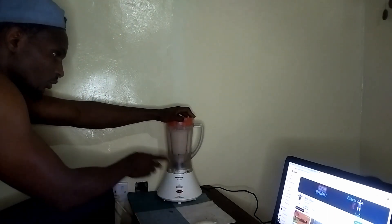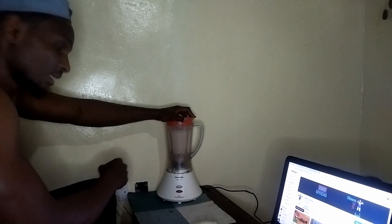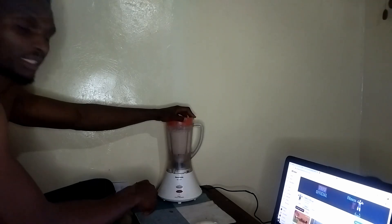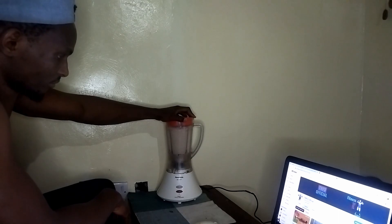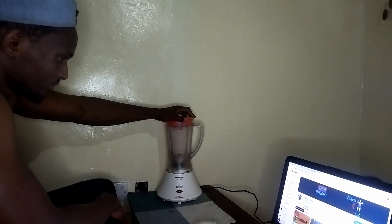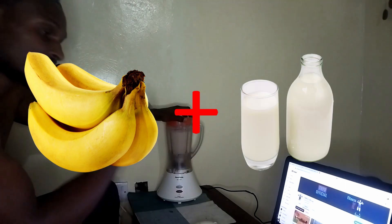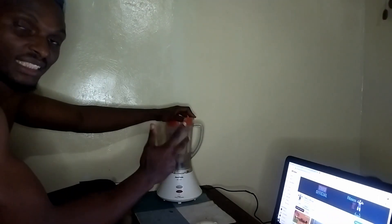As you can see, there are no ground particles or outer coverings left in the mixture — it's clean. I'll give it one more last blend, then I'll show you the finished product. For a protein shake, two of the key ingredients I like to use are groundnuts, bananas, and milk.